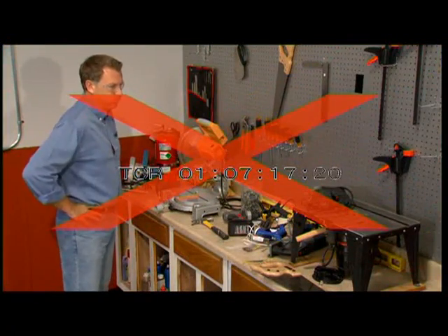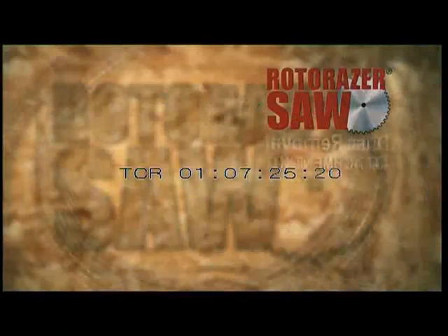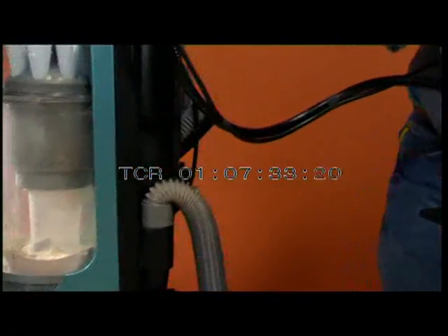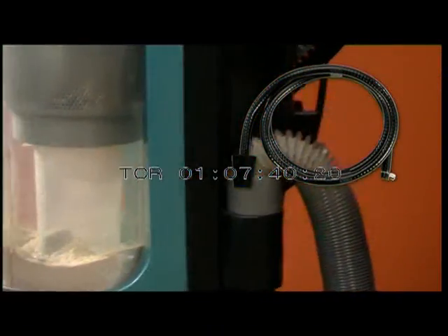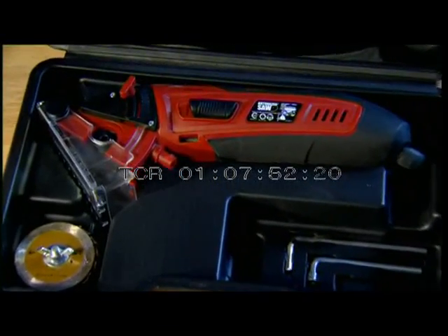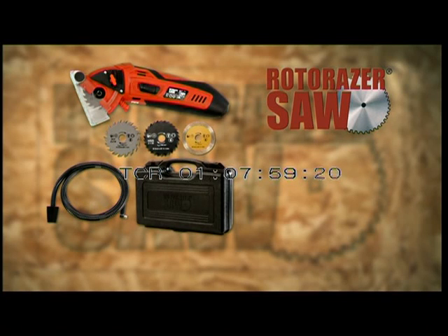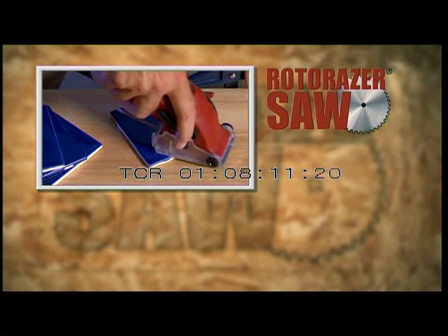You'd spend a fortune for all of these power saws, but right now you can get the Roto-Razor along with three blades at this low professional contractor's discounted price. Call now and we'll also include the handy dust removal attachment kit free — just attach the dust release valve to any vacuum and you're cutting clean without the mess. Order now and you'll also get the Roto-Razor Contractor Storage Case, free. You get the Roto-Razor handsaw with three cutting blades, the dust removal kit, and the contractor's storage case — all at this low professional contractor's discounted price. Ask our operators for your contractor's special discount on replacement cutting blades. Big or small, Roto-Razor cuts them all.